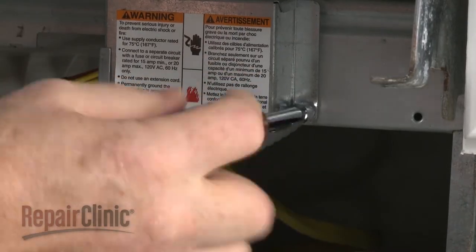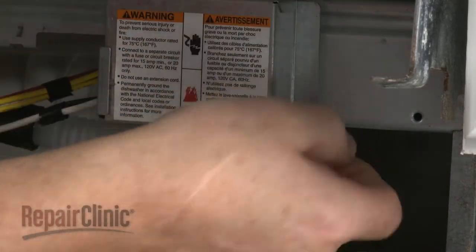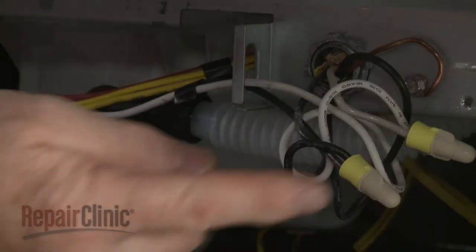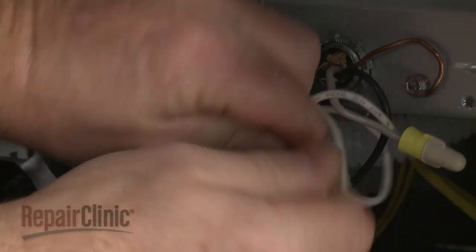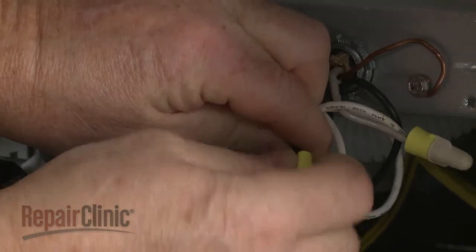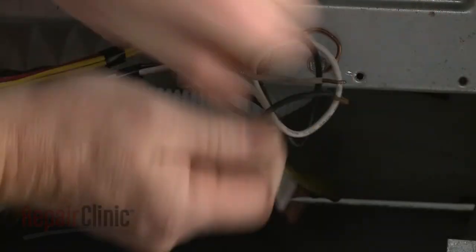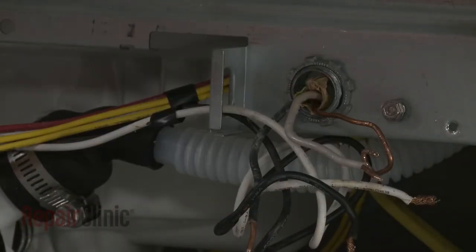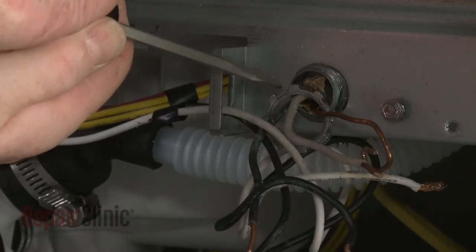Next, unthread the screw to release the electric cover. Note the orientation of the power wires, then untwist the wire nuts to disconnect the wires. Unthread the screw to release the grounding wire. Unthread the strain relief nut and detach the strain relief and power wires from the bracket.